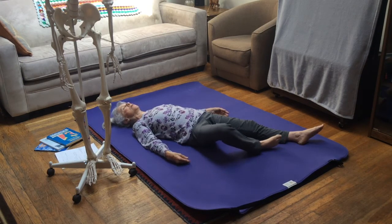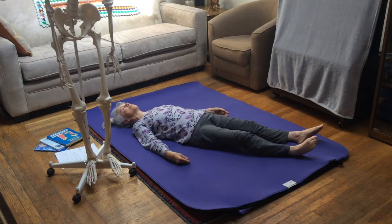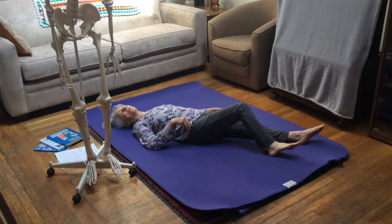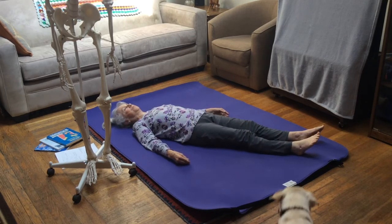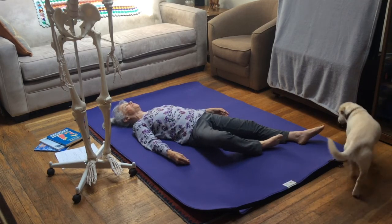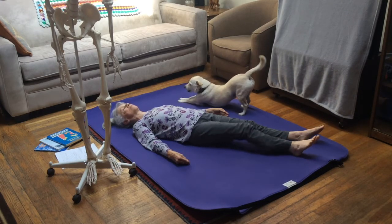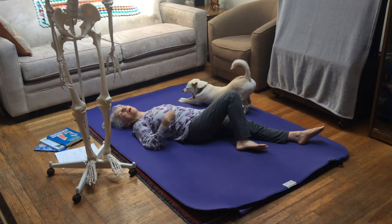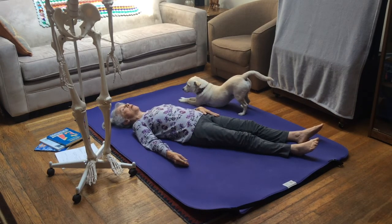I'm going to invert, flex my hip, let my knee externally rotate, and release back down. Then I'm going to evert, flex at the hip and knee with some internal rotation, staying at the hip, and let my foot come down. Inversion, hip flexion with external rotation; eversion, knee and hip flexion with some internal rotation. I'm starting at the foot and climbing up into the hip.